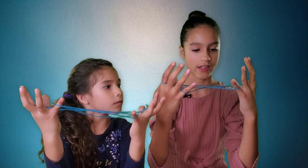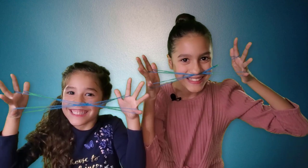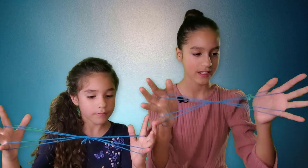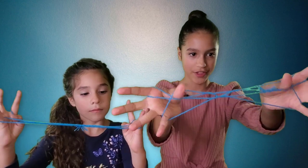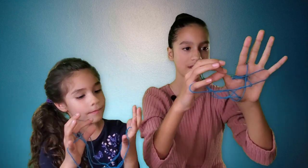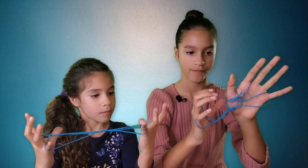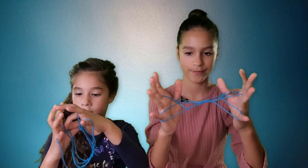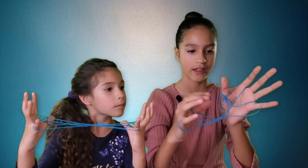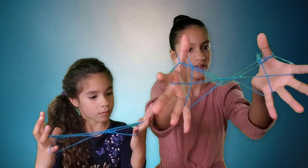Now you're going to let go of the string on your thumbs, and now you have whiskers. Next, you're going to go over the first two strings and grab the third one. Then grab the loops next to your index finger and put them over your thumb — do that on both sides. After that, get the string underneath and put it over, same on this side. Now you'll see it looks like this.